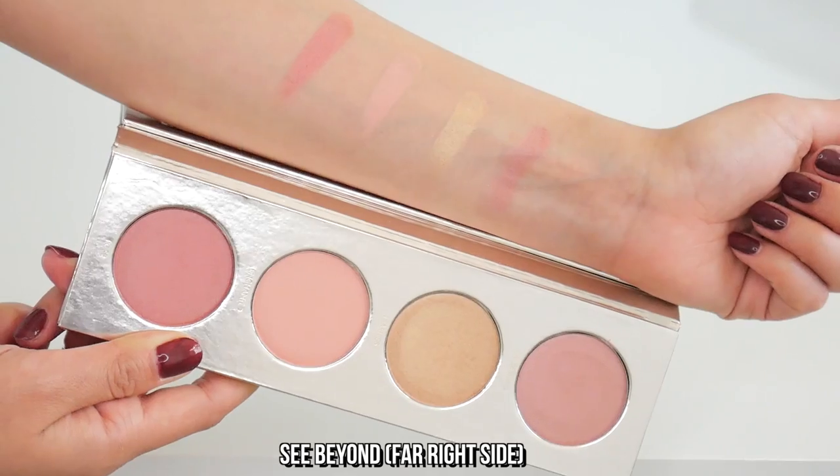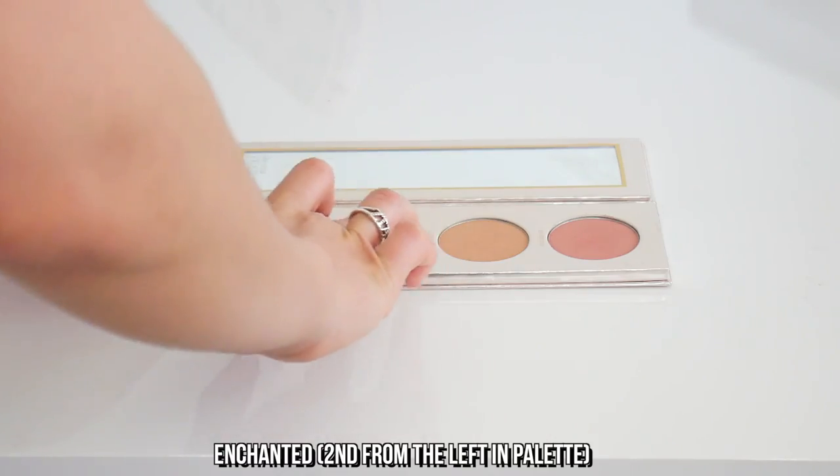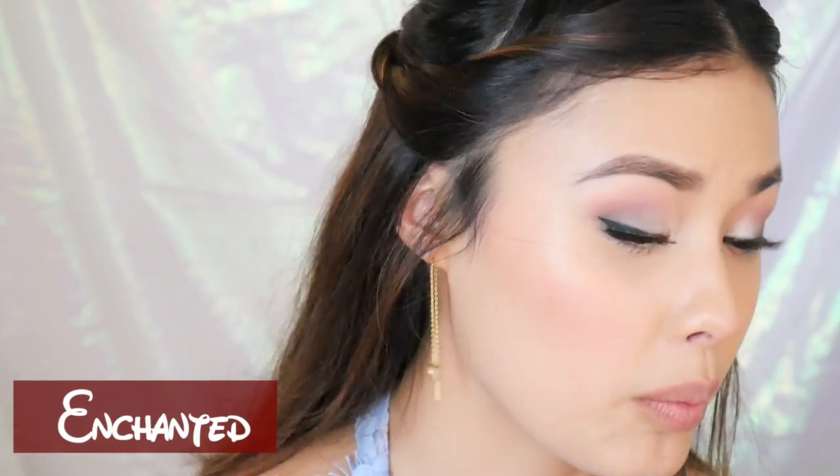Again, I'm going to try and squeeze on as many of these on my face as I possibly can. Woo, that's pigmented — I just dug my brush into that. That is really pretty. It's such a nice, like, terracotta-y, rosy color. And then on the front of my cheek, I'm going to put a little bit of Enchanted on the apple of my cheek. I'm going to have so much makeup on my face.